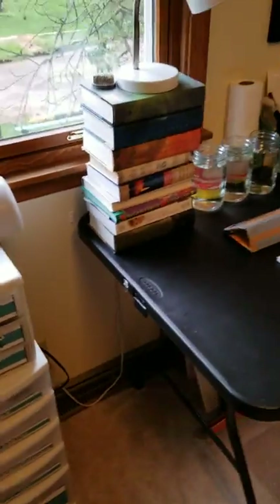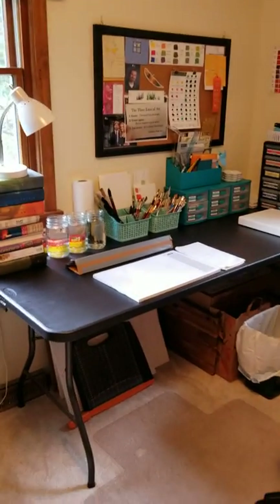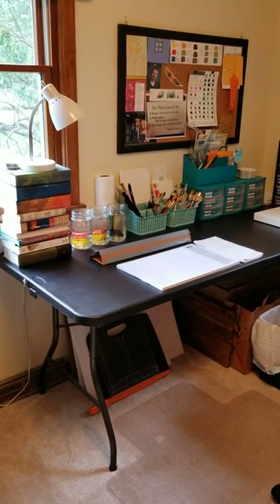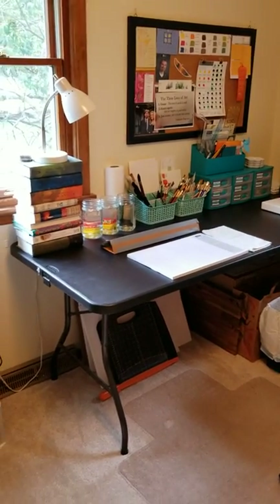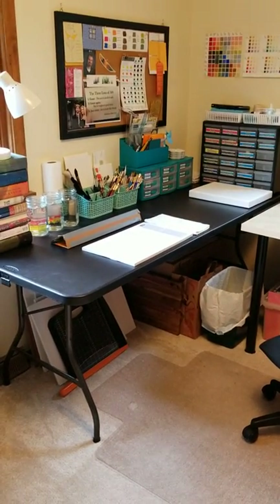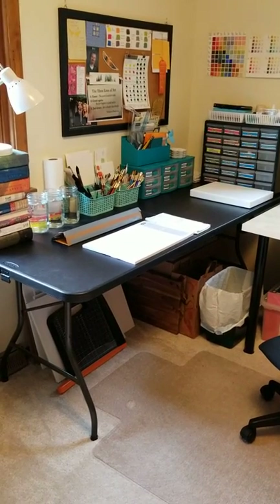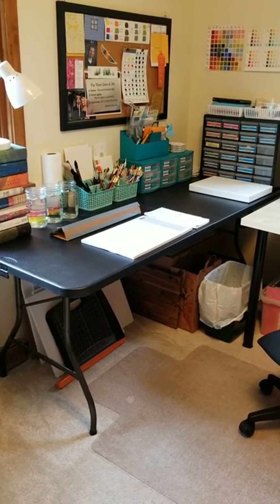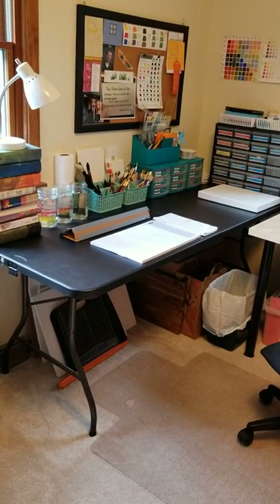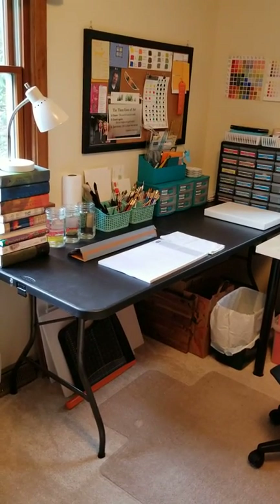I'm going to move over to my art table. I've got two tables in an L-shaped formation. This black one is a six-foot folding table from Amazon — I actually got it for six dollars because I had built up quite a few rewards with my Amazon Visa. It's not very heavy, works really well, and that's the main table where I do my art.